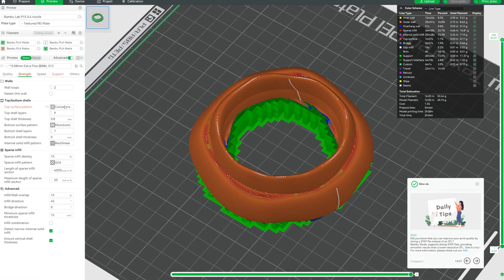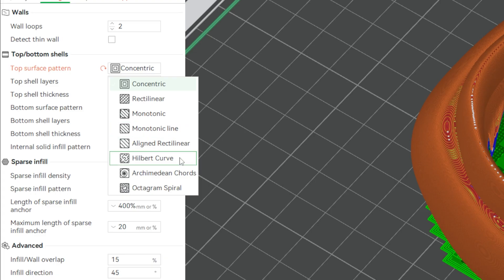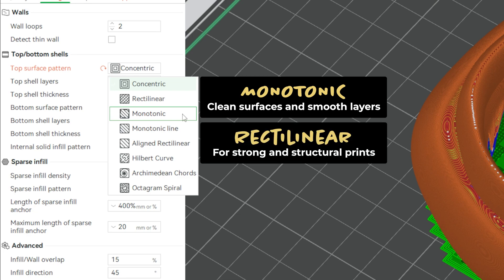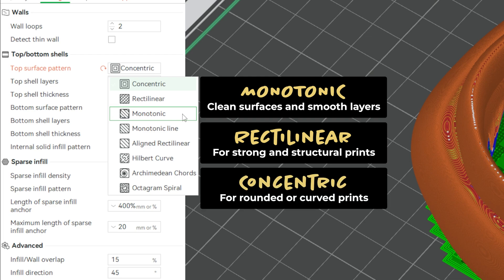Another thing I really wanted to figure out was the surface pattern when 3D printing. The ones I've used so far are monotonic, rectilinear, and concentric. From my understanding, monotonic is best for visual surfaces when you want a smooth finish — decorative or functional items. Rectilinear is for things that are structural or need support. Concentric is great for curved surfaces like bowls or vases. So for the cream I used the concentric pattern and for the cone I used monotonic.